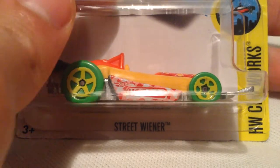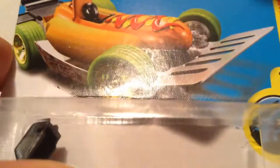Hey YouTube, it's me Julen. Here's a Street Wiener new for 2017. There's the card art, of course, and there's the back of the card.